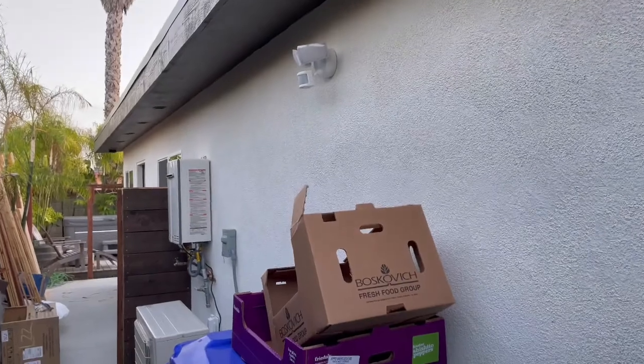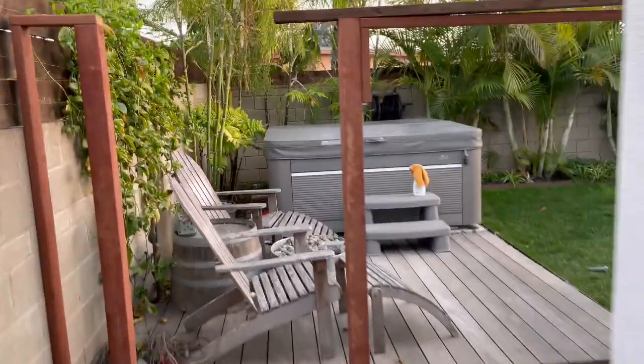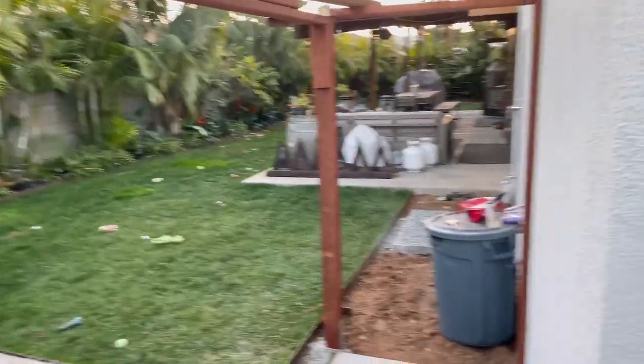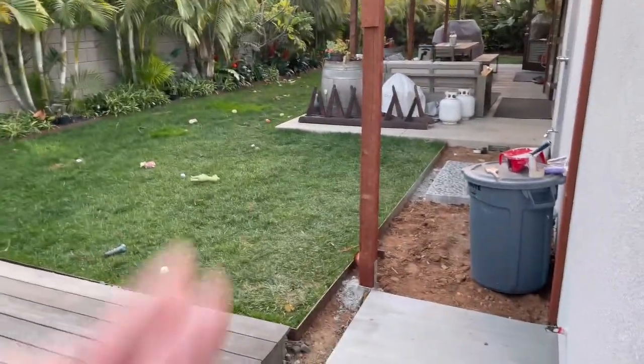Got the motion sensor light in. The eaves are getting some paint on them, and then this is the little gate and fence that we're going to put in here so it'll separate the backyard.